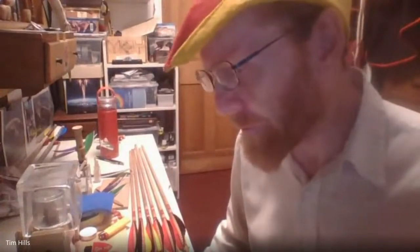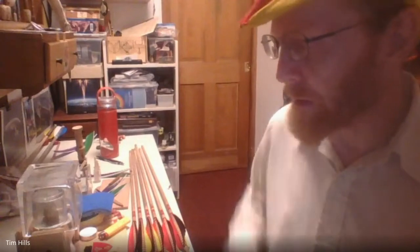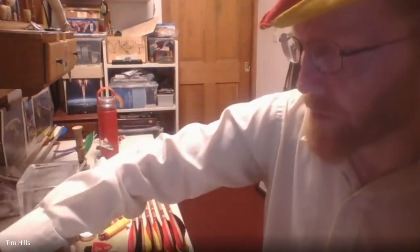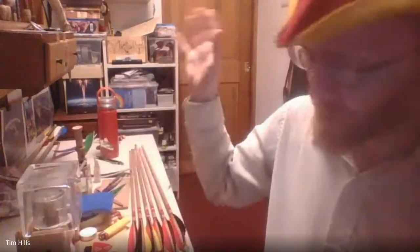We are now recording. Welcome to our SCA virtual online class. I'm your instructor, Timothy of Sherwood, in the Society. Thanks to all who helped with this class happening — there's a massive list because people taught me lots of stuff: YouTube, SCA, books, videos, experimentation. Bev's a shoulder to cry on, my sister. It's been a years-long process.